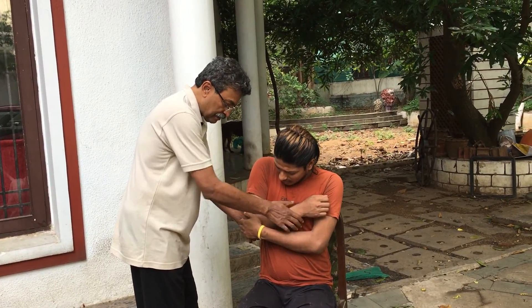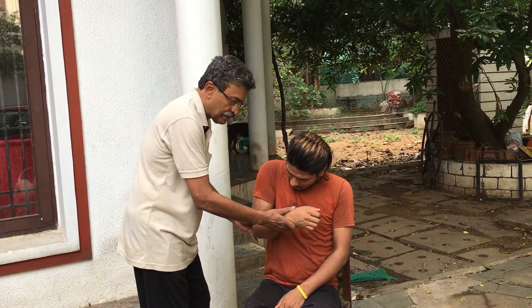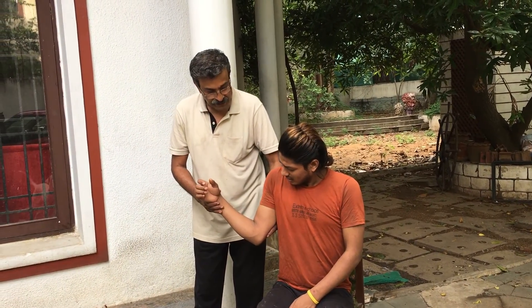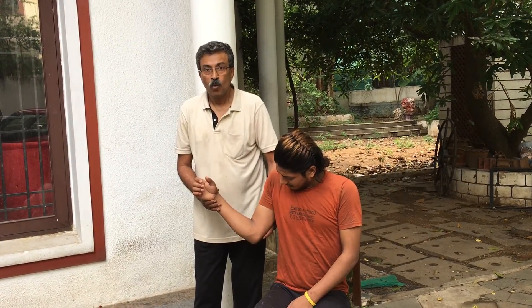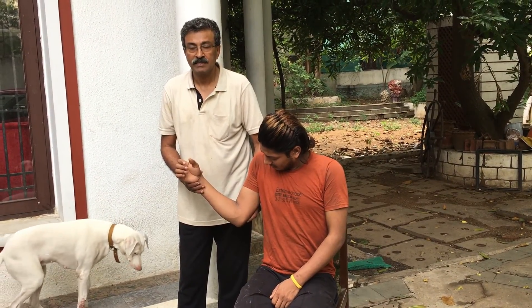The first step is gently holding the elbow and externally rotating the limb to as much external rotation as possible, and holding it in this position for one minute. This is the most important step.